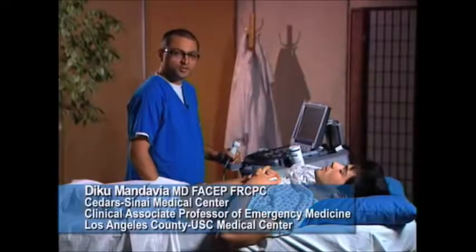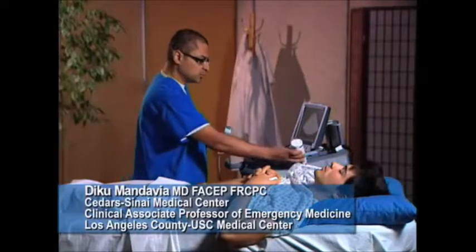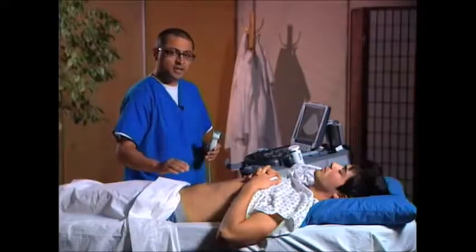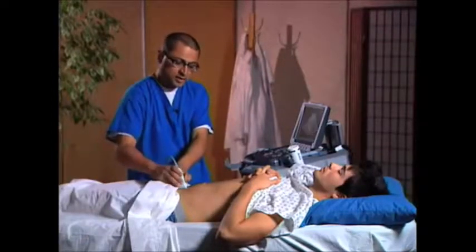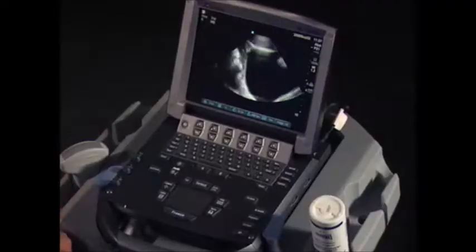We're going to go ahead and do the suprapubic view of the FAST exam. We're going to put a little gel on this transducer, and we're going to go just above the symphysis pubis. We're going to start initially sagittally, and then we're going to scan transversely. Our marker right here is going to be aiming toward the patient's head, and we're going to put this transducer just above the symphysis pubis to see the bladder.